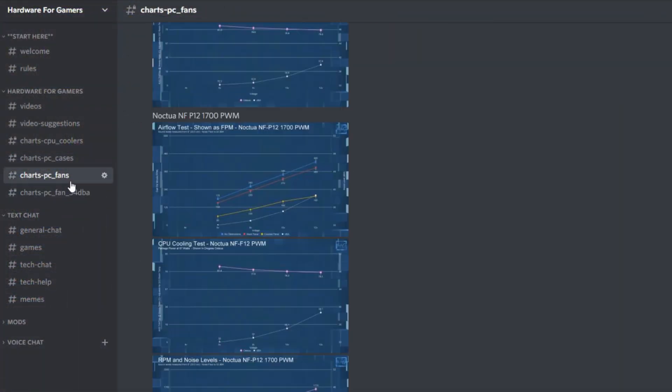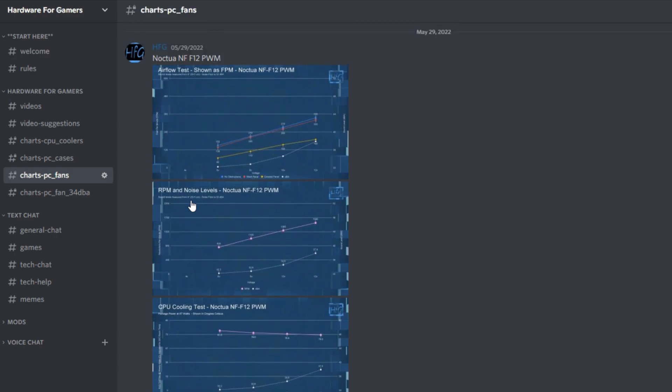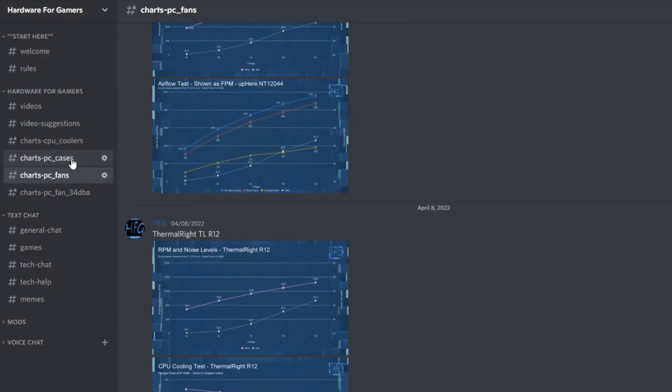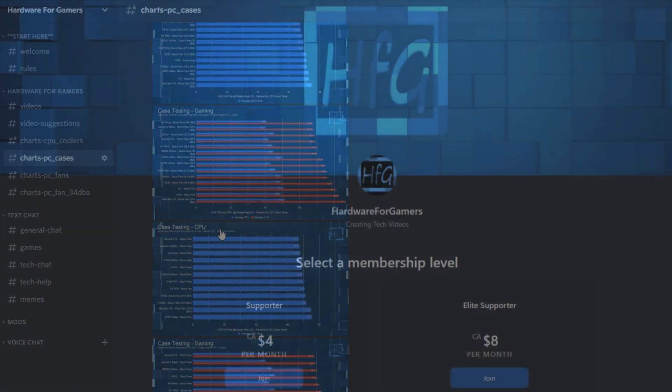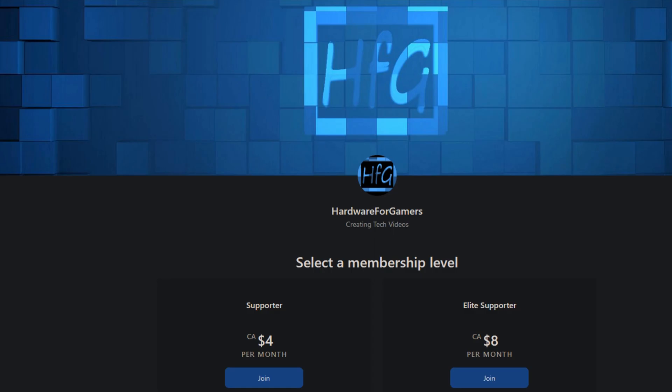That's all I got for this one. If you liked the video, please give it a thumbs up. If you're still watching and haven't already, please hit that subscribe button and the bell icon so you get notified whenever I drop a new video. There's also the HFG Discord server — it's completely free to join. Just agree to the server rules and you get to view all the charts from all my videos. There's also Patreon if you'd like to support the channel directly. Links are in the description. You may also want to check out these videos here. Thank you very much for watching and see you next time.